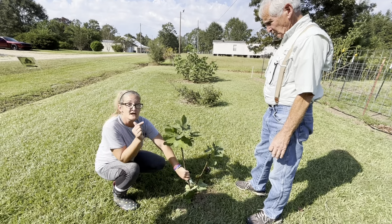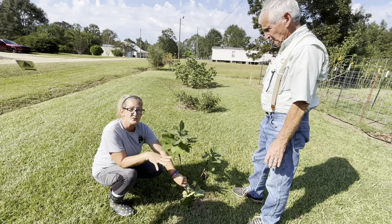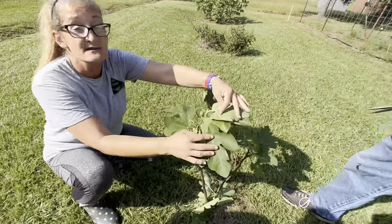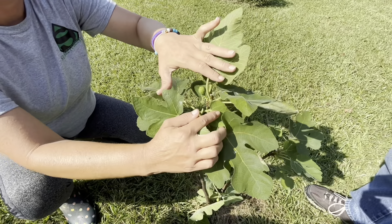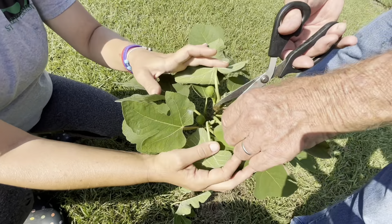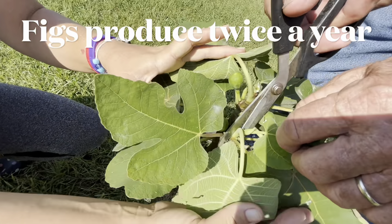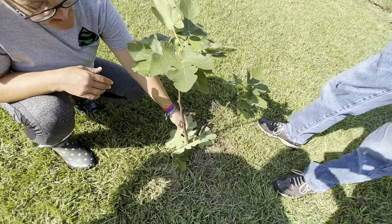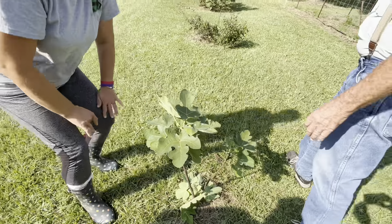This was planted this spring, so it's only been in the soil now about five months, and it's already producing figs. Dad, here we go again — a growth nodule, if you want to take that off for the camera. Now, figs produce twice a year: once on new growth and once on old growth. Figs will produce twice a year. We chop and drop.